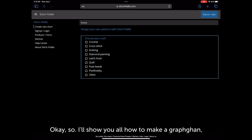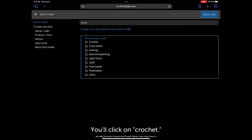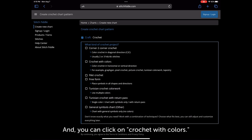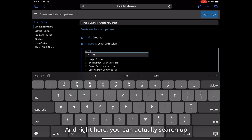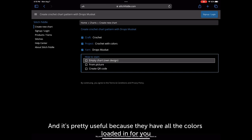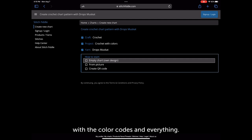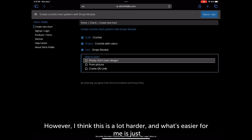I'll show you how to make a graphgram, otherwise known as pixel crochet or pixel charts. I use a website called stitchfiddle.com. Once you go to that website you'll click on 'crochet' and then 'crochet with colors.' Right here you can actually search up the type of yarn you use — it's pretty useful because they have all the colors loaded in with the color codes. You can click on 'empty chart' and fill in each pixel directly into Stitchfiddle.